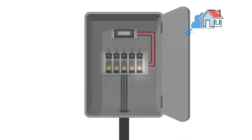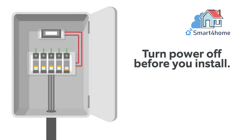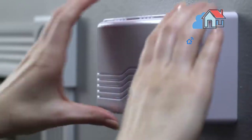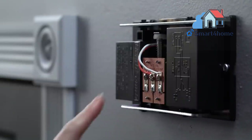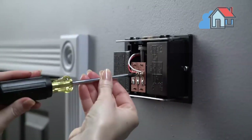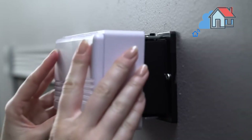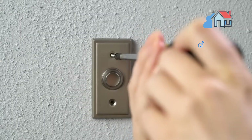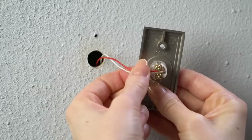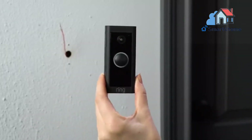Grab the included jumper cable. The jumper cable bypasses and disables your existing doorbell chime and must be installed before you install your Ring doorbell. Remove the cover from your doorbell chime. After you've located your doorbell chime and turned off the power at the breaker, remove the cover from your chime and set it aside for now. Loosen the front and trans-terminal screws. Make sure to keep the existing doorbell wires in place. Connect one end of the jumper cable to the front terminal and the other to the trans-terminal. It doesn't matter which wire you connect to which terminal. Then re-tighten the terminal screws.